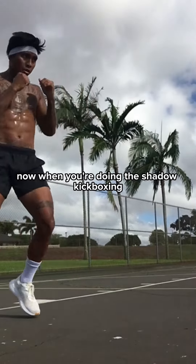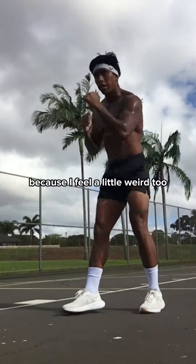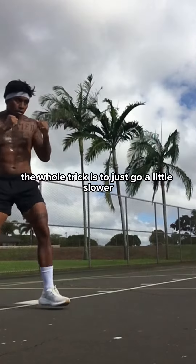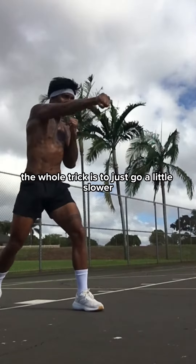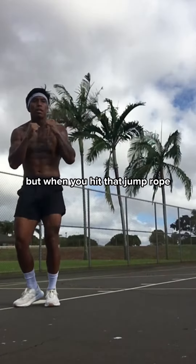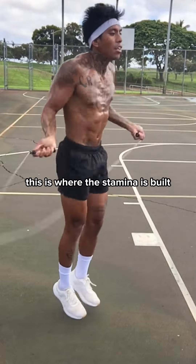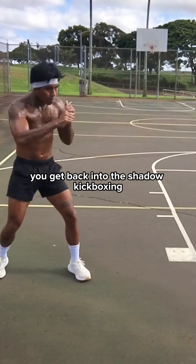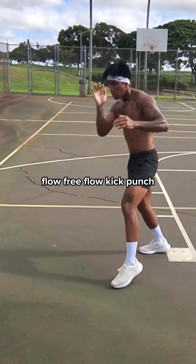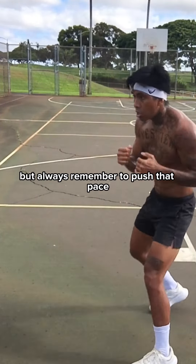When you're doing the shadow kickboxing you might feel a little weird, and that's okay. When you're hitting the jump rope hard you're going to be gassed out — the trick is to go a little slower and keep it as smooth as possible. But when you hit that jump rope, push the pace extremely hard — this is where the stamina is built. Right after that, get back into the shadow kickboxing, keep it smooth, put those combos together, flow, free flow, kick, punch — but always remember to push that pace.